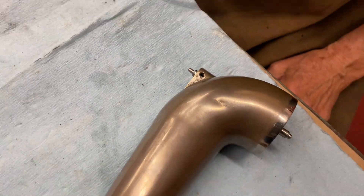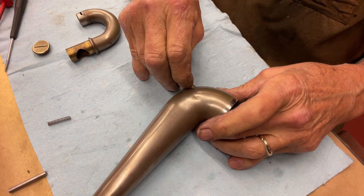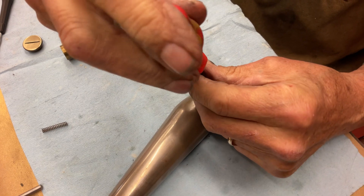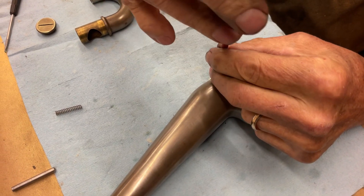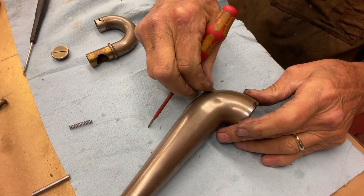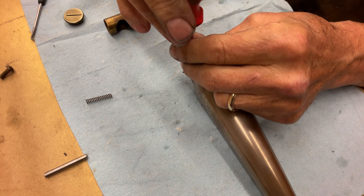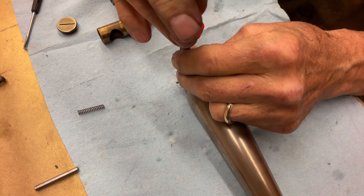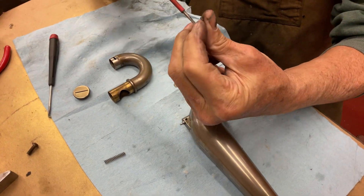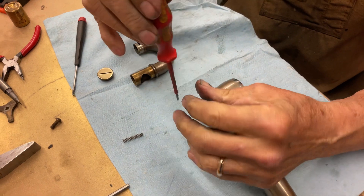Now we're going to put a wee bit of oil on the set screw, trying not to lose it. Because we always oil all the screws. This is a super duper tiny set screw that has a nickel-plated end. It gets harder when you have one eye. This is when the magnetic screwdrivers work.